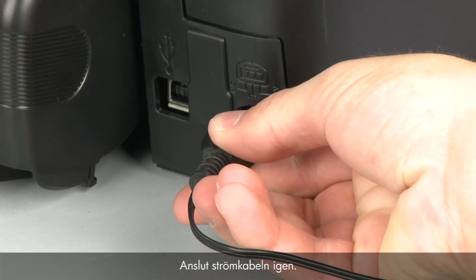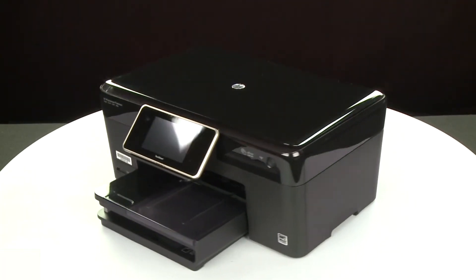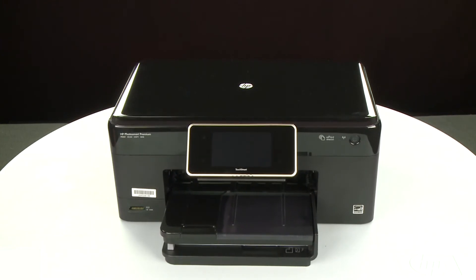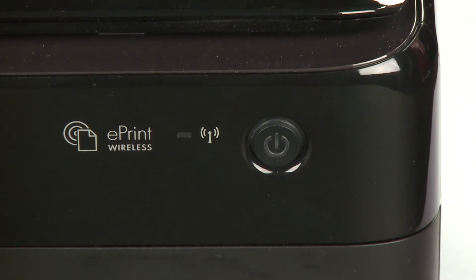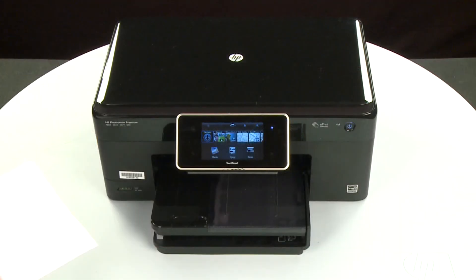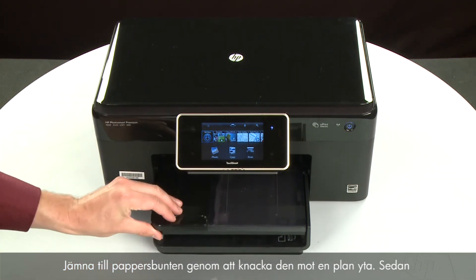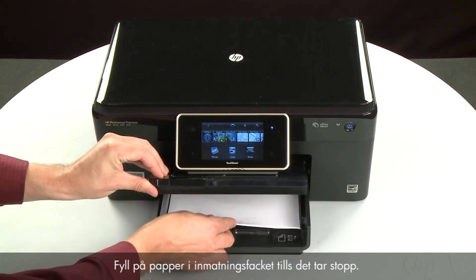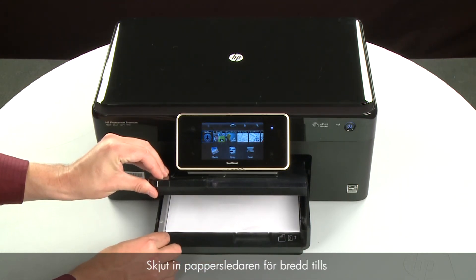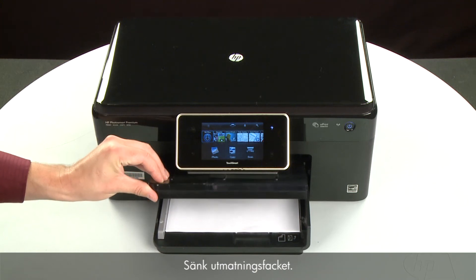Reconnect the power cord and return to the front. Press the power button to turn the printer on. Align the paper by tapping the stack on a flat surface. Then raise and hold the output tray in the open position. Load paper into the input tray until it stops. Slide the paper width guide inward until it stops at the edge of the paper. Do not push the guide in so tightly that it starts to bend the paper. Lower the output tray.